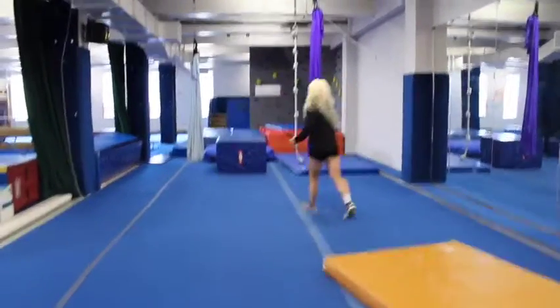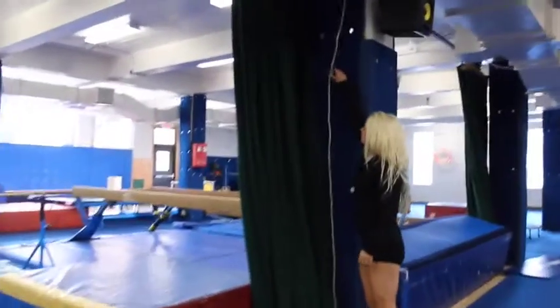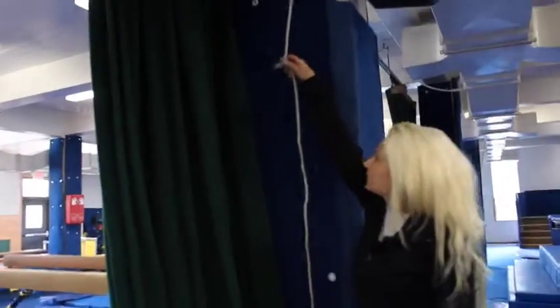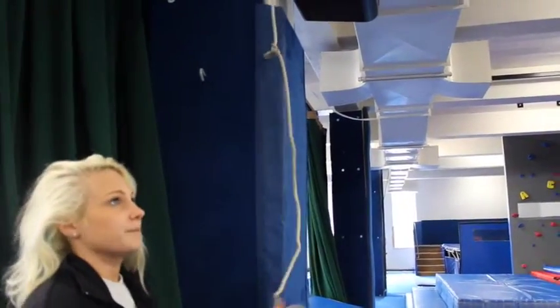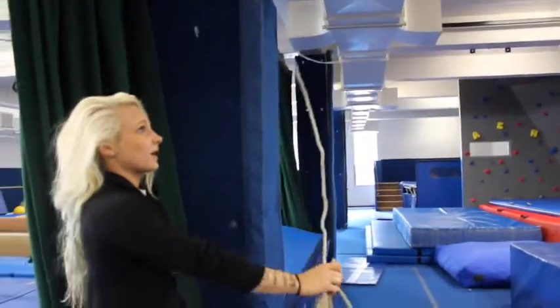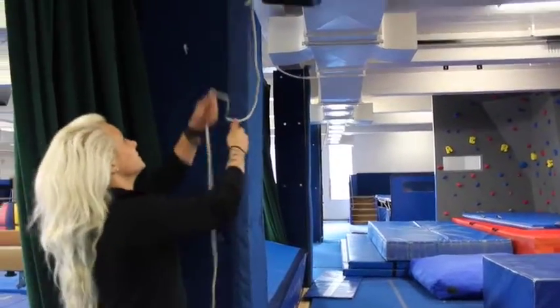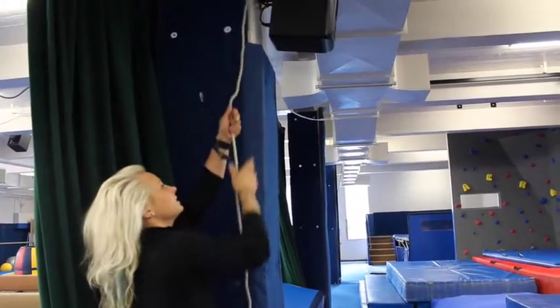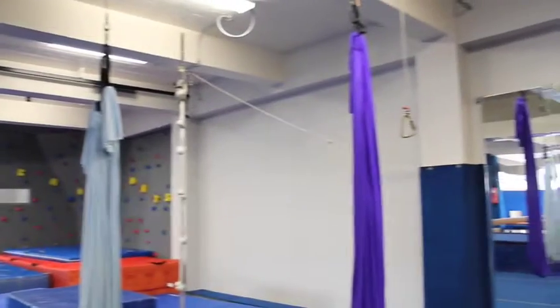We're going to come down here. There is a hook on this pillar — you're going to unhook. This pulley is really hard to use right now just because the carabiner doesn't weigh that much. So if it won't come down, you literally just have to keep lifting the rope so that the carabiner drops down so that you can grab it.